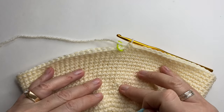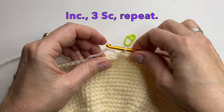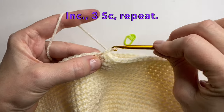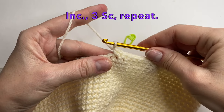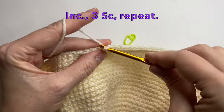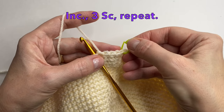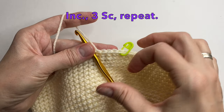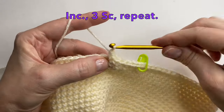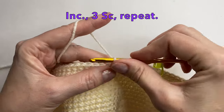You can remove your first marker. Our first row will be an increase. So we're going to start this round with an increase — 2 single crochet into the first one. And then we're going to do 3 single crochet: 1, 2, and 3. Be sure to put the marker at the beginning of your row in that first stitch that we made. So now we can just repeat this — increase and then 3 single crochet. Repeat this all the way around.